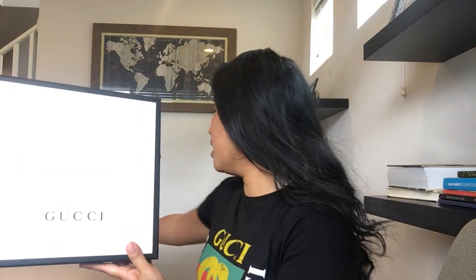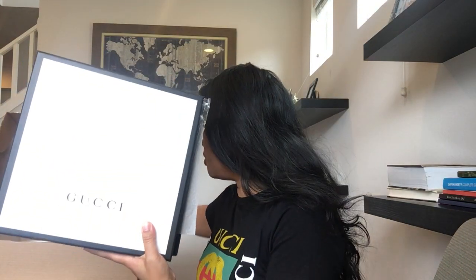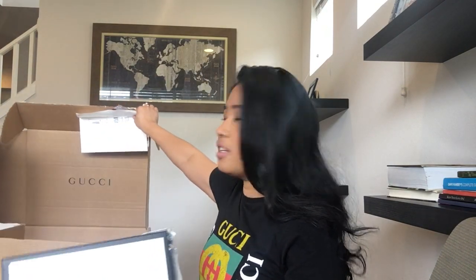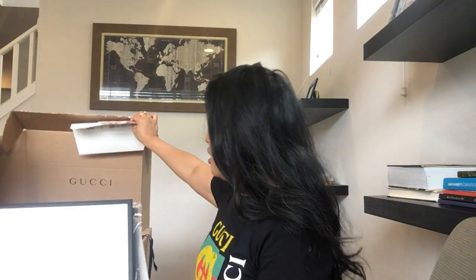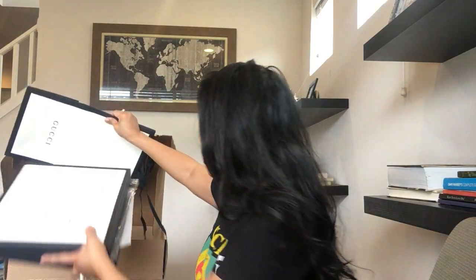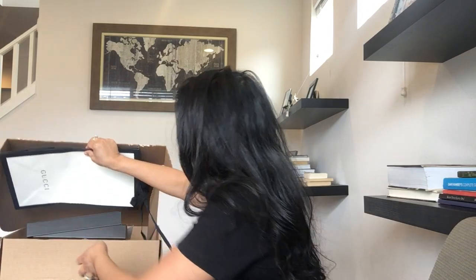I ordered it at the official Gucci website, gucci.com. It comes with the box, the ribbon, and I love their box because it says Gucci. They also included the shopping bag, which is really cool.